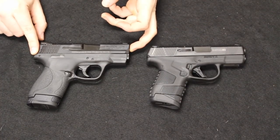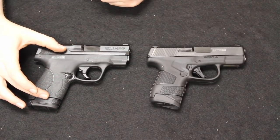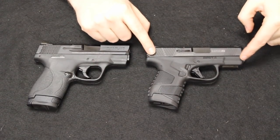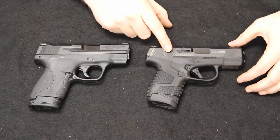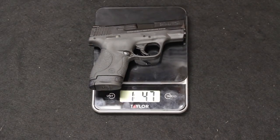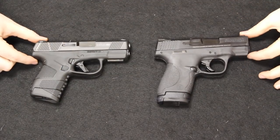Starting with the Shield specs: it has an overall length of 6.1 inches, a barrel length of 3.1 inches, and a height with the flush magazine of 4.4 inches — 4.9 inches with the extended magazine. The MC1 Subcompact has a length of 6.25 inches, so a little bit longer than the Shield, a barrel length of 3.4 inches — about 0.3 inches longer — and a height of 4.3 inches. On weight with the extended magazine unloaded, the Mossberg is at 1 pound 3.2 ounces and the Shield at 1 pound 4.7 ounces, just shy of 2 ounces heavier on the Shield.